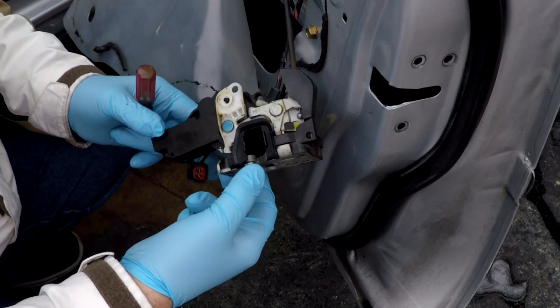One piece of advice: these switches on these doors are all different. I don't know what kind of Ford you have, but for any Ford make sure you get the right switch for the right door — they are different from door to door. Make sure you order the correct one.